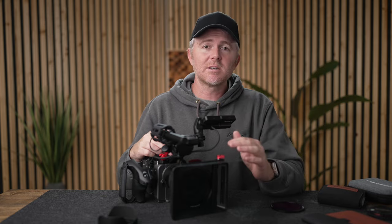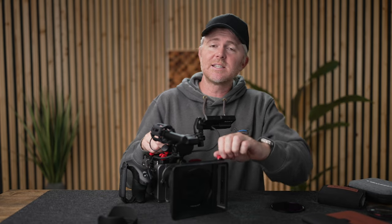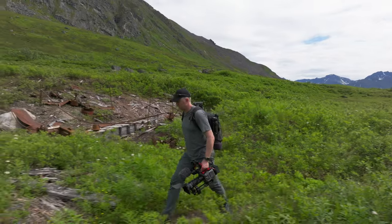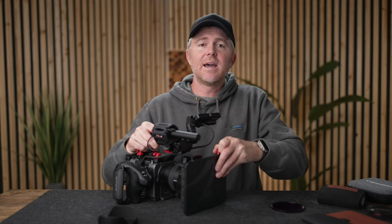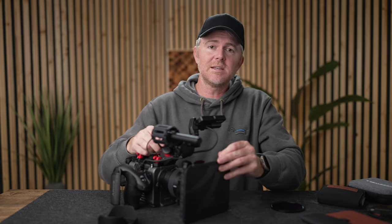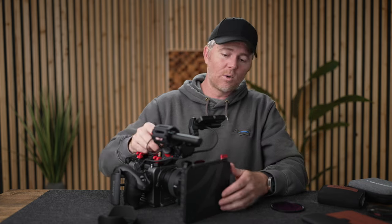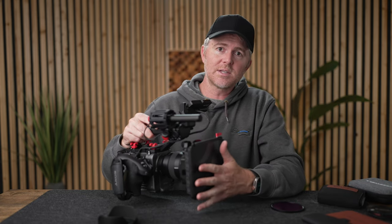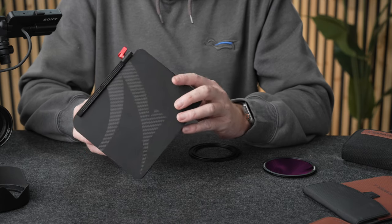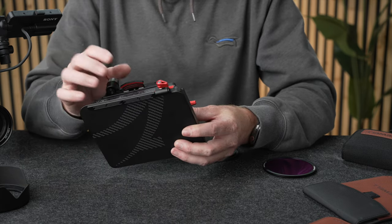Last but not least, a matte box protects the lens. If you're running around in dusty, dirty environments, the matte box is going to keep a lot of that off your lens when you close it up. And if the camera somehow falls over or tips forward, the matte box is going to take the brunt of that impact as opposed to your actual lens, keeping your lens a lot safer. There are a few things that set this Freewell system apart from other matte boxes on the market.